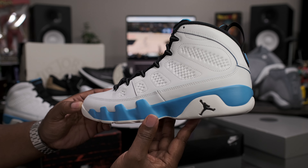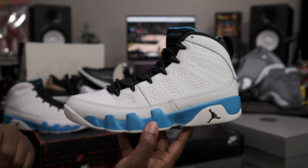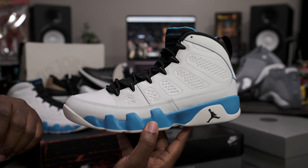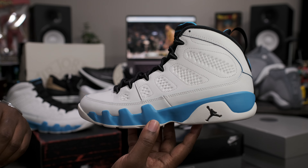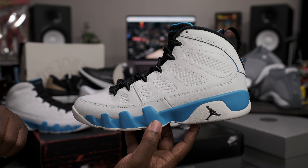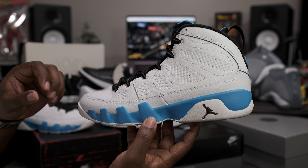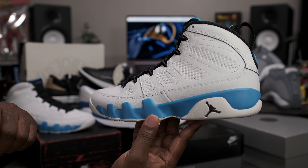So that about wraps it up for this quick look at the Air Jordan Retro 9 Powder Blue. If you're interested in this pair or any other pair that you see, head over to the website — it is shipping out early on fineline1721.com. Please be sure to follow me on Instagram, follow me on X — both handles are the same: Fineline1721. And into the next video, you guys already know what to do. Be smooth, enjoy life, bless up.